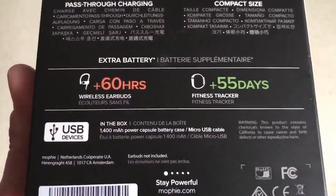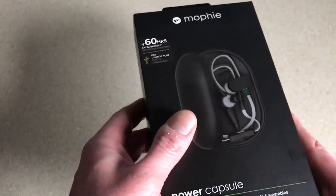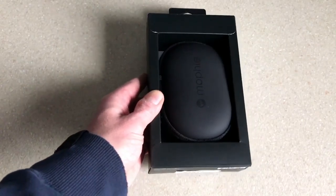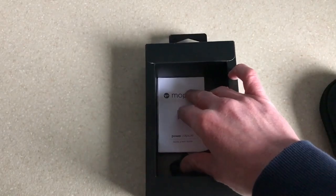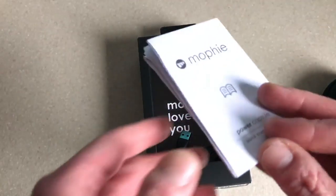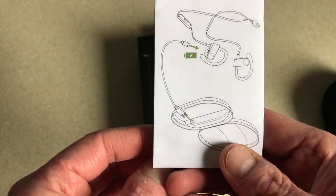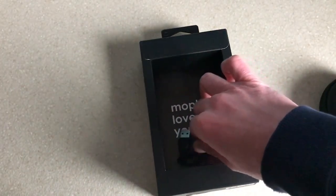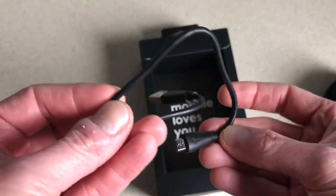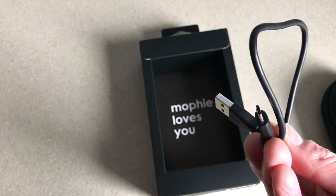In the box you get the 1400 milliamp Power Capsule battery case and a micro USB cable, which you use to charge the Power Capsule. You can also use the same cable if your earphones use a micro USB connection, which a lot of them do. There's also a quick start guide, and you can download the full user manual — I'll put a link in the description.